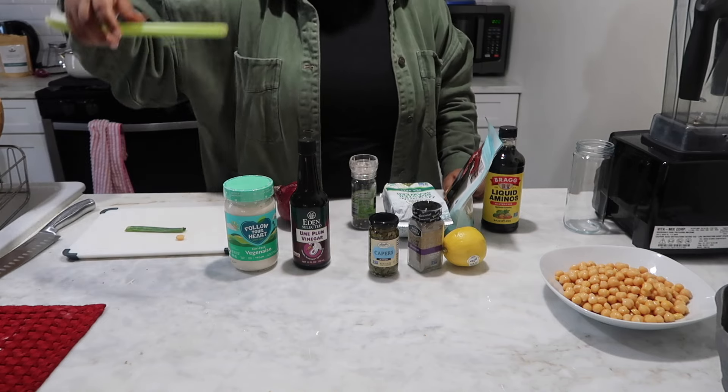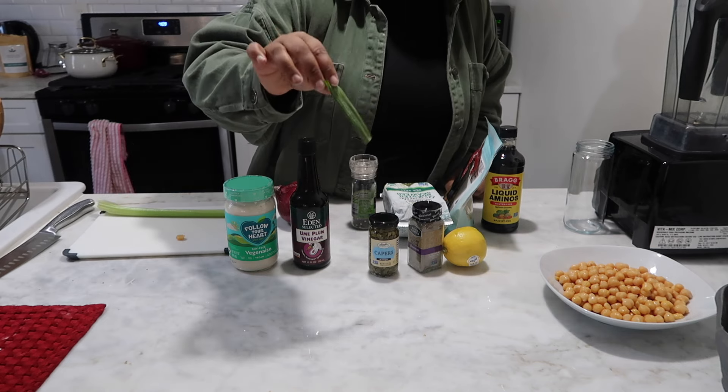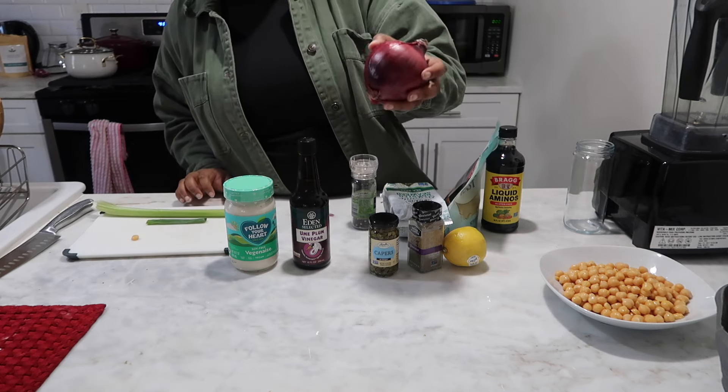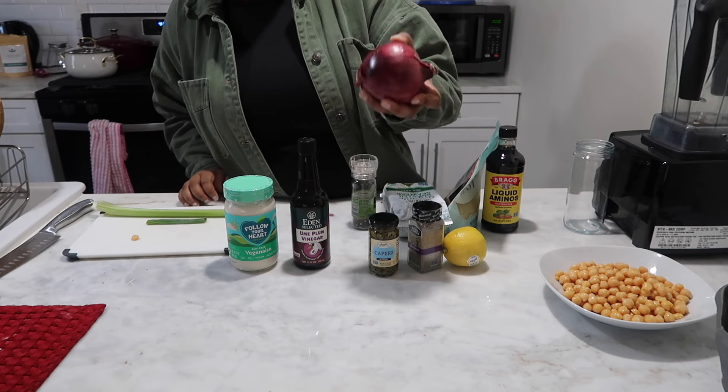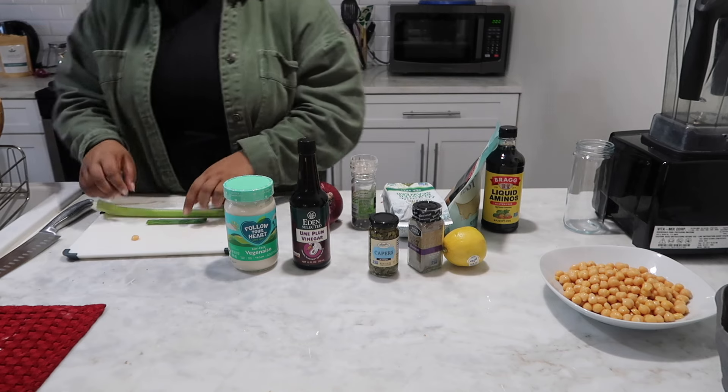I'm going to chop up this celery, finely dice this green onion — just a piece of green onion — and chop about one-fourth of this red onion and put that in there. So let me start by chopping the celery.